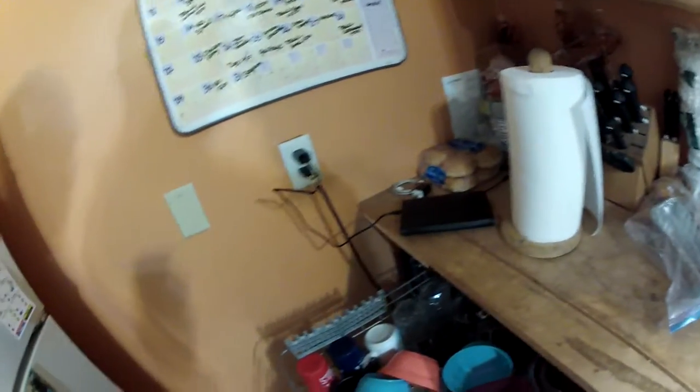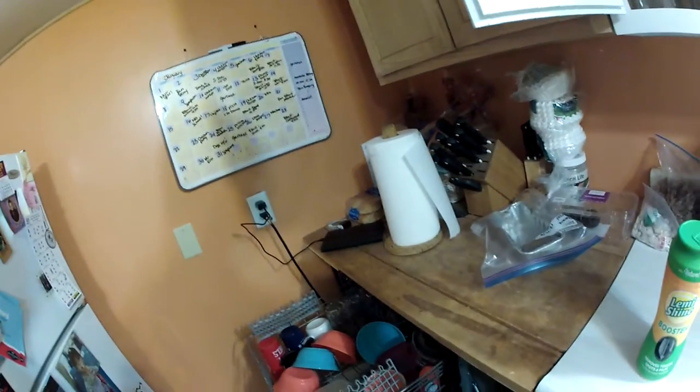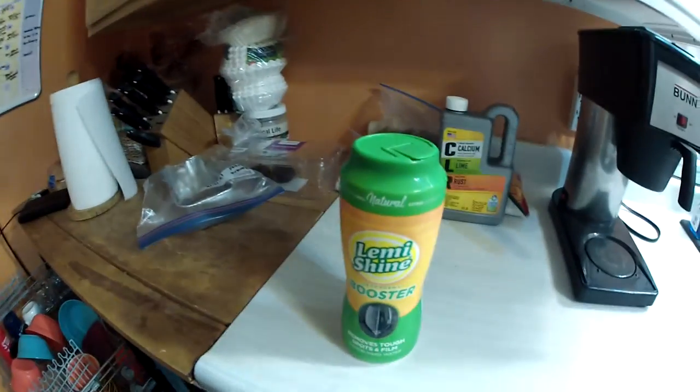But if you have a water softener, obviously you don't need it. I haven't hooked a water softener up here yet in this little place, but this Lemonshine is pretty damn good. Thanks.